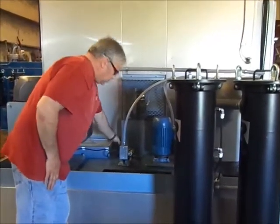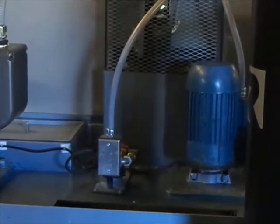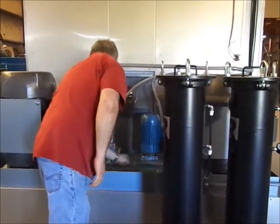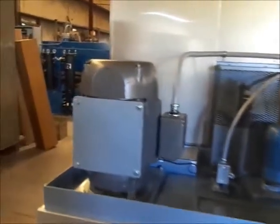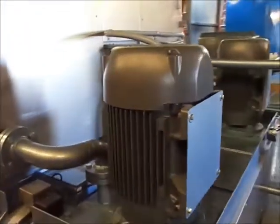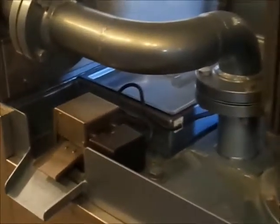Back here, easily accessible, we have the liquid control probes, and coming on around, we have the Panther Tongue skimmer, which is an Intercom proprietary product.